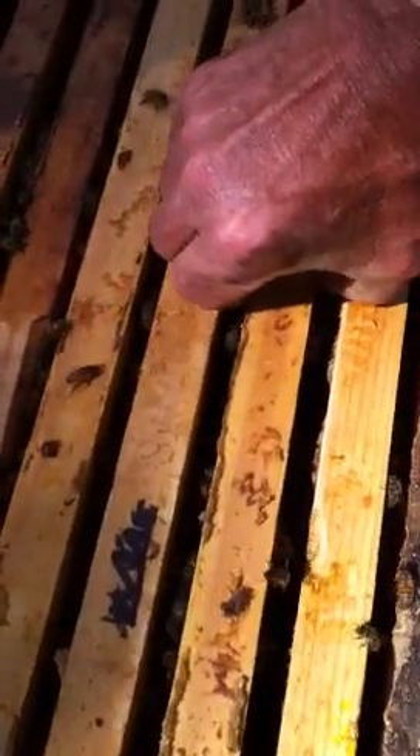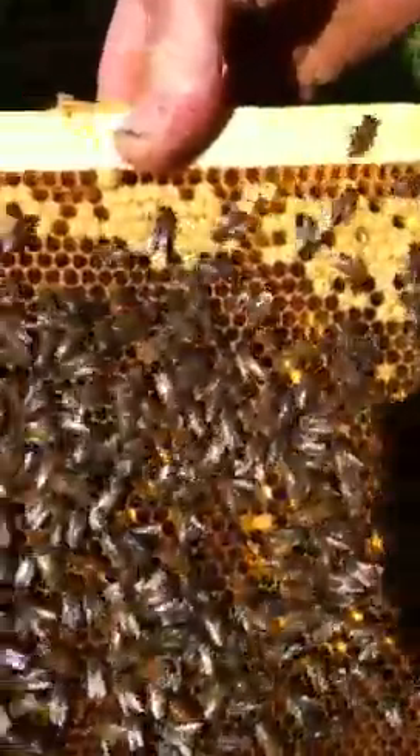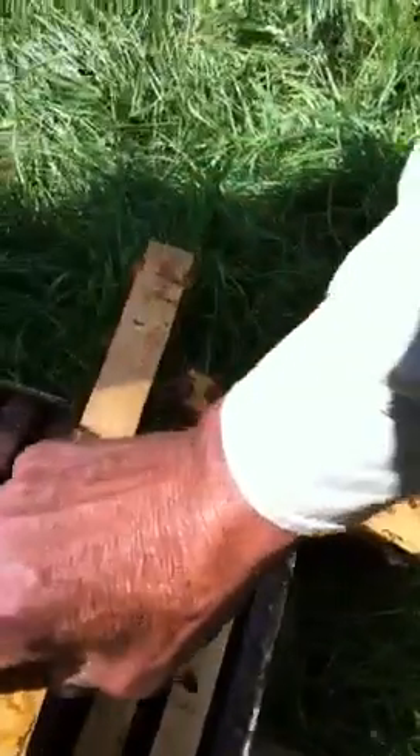This is an empty comb with some pollen and some bees — the brood has emerged, so I can remove that comb. There's no queen in this section. The next comb should have some brood on it — that's older brood, just finishing up emerging from their cells. I can move this over. This should be a little bit younger brood — that's a nice frame of brood that isn't quite ready to emerge yet. Let's move that over.